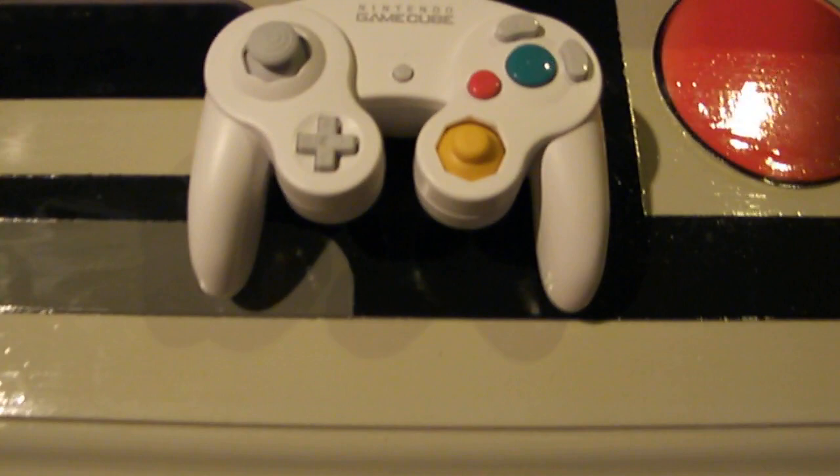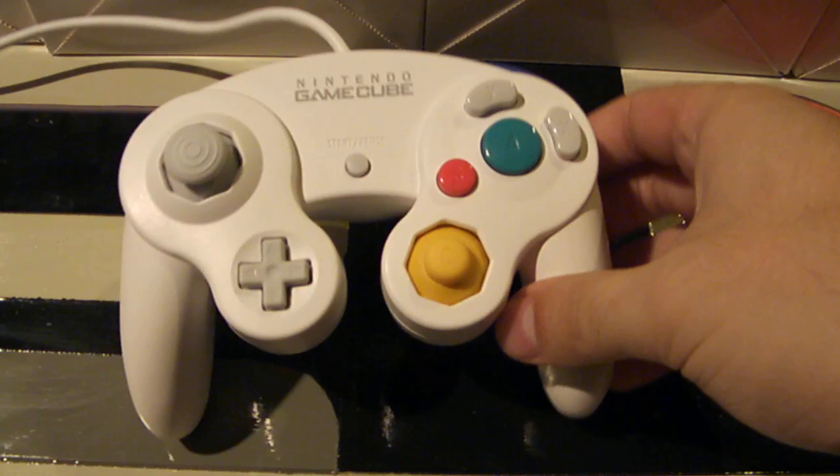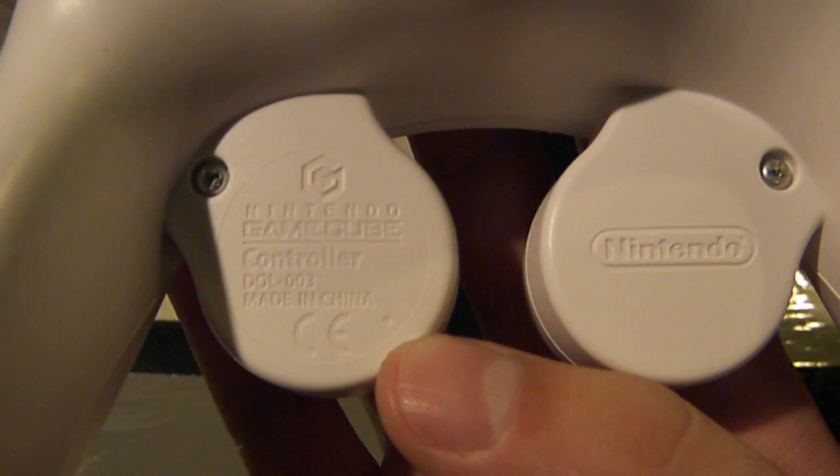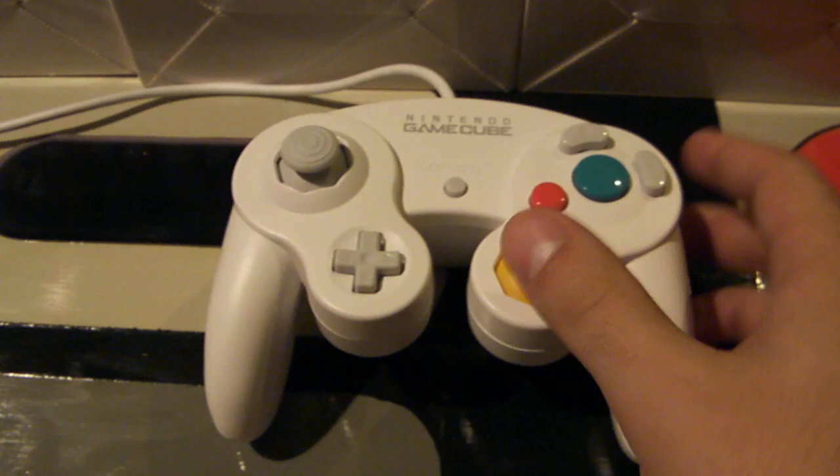This controller looks the exact same as any other standard official controller except it's white. There are many fakes of these, so be careful. You want to make sure that you have a Nintendo GameCube seal up there. The controller on the back will also have the Nintendo logo and trademark information on the left-hand side, so make sure that you get the official one.